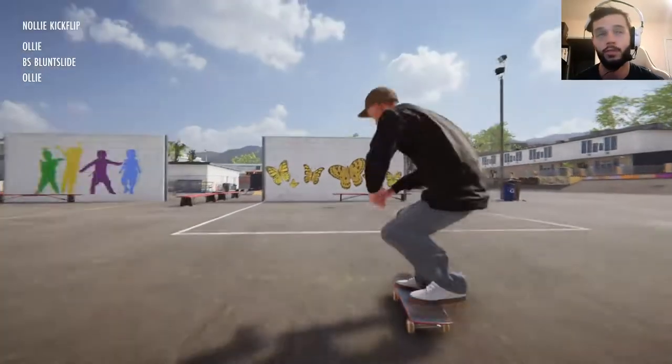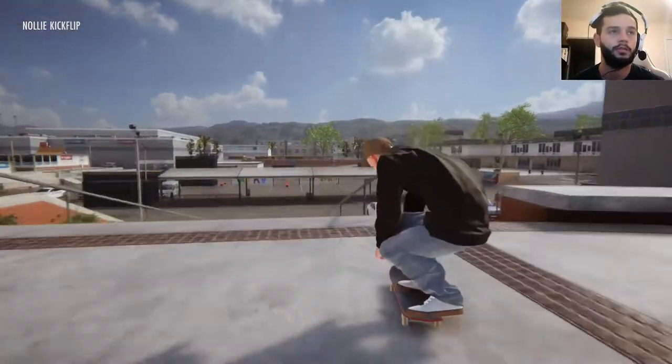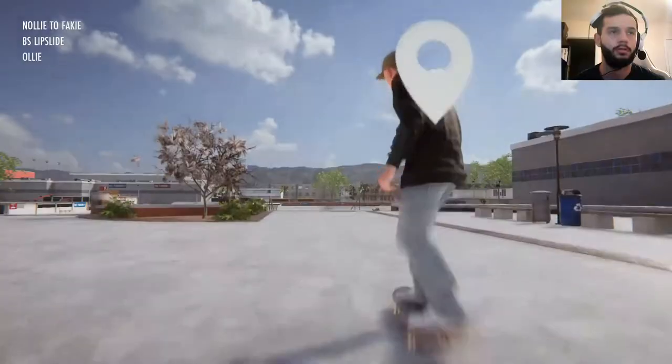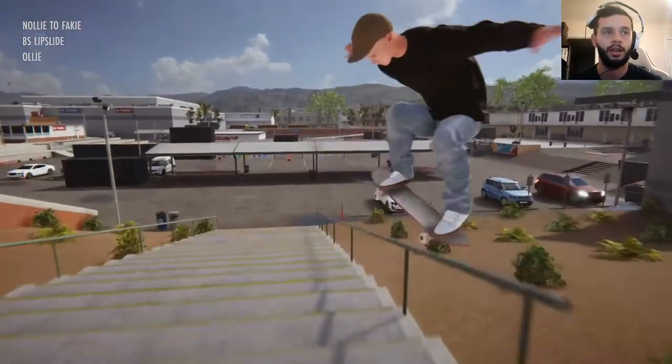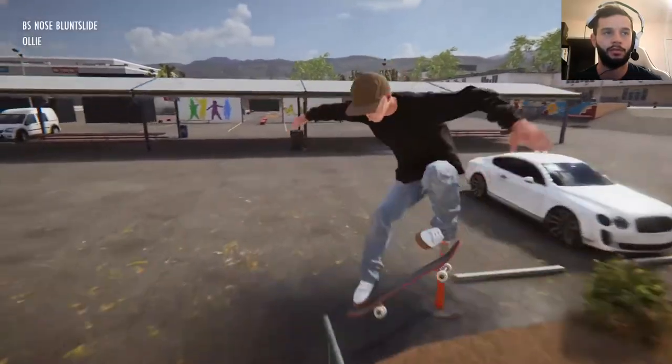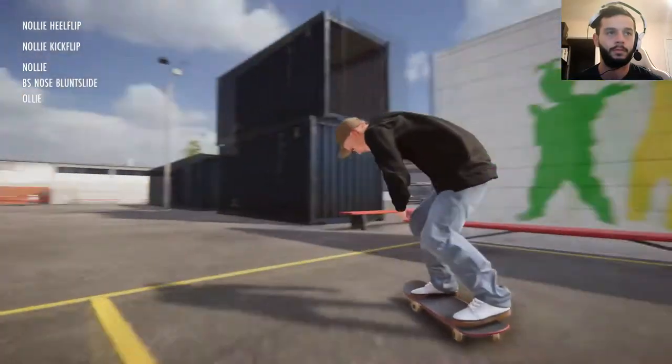Nose blunt — this one is a whole other beast though. See if we can't nose blunt this thing. Almost, almost. I used to be very good at Skate 3. Now I can't even play it because I've been playing this game for so long. Perfect.